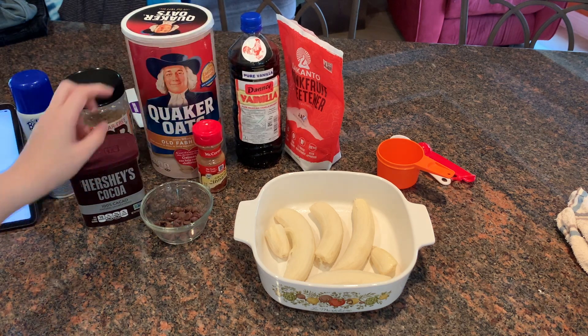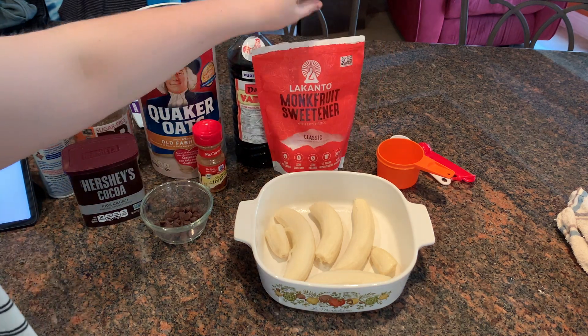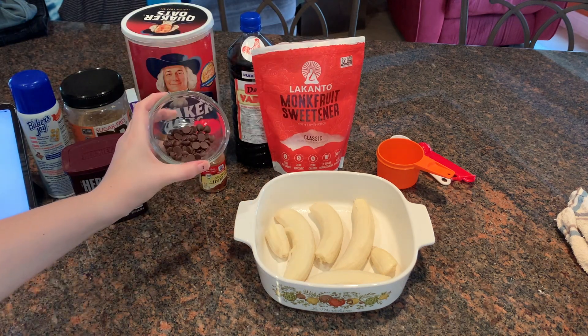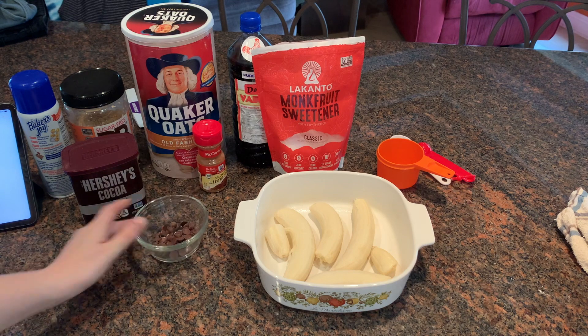One teaspoon of vanilla, one teaspoon of cinnamon, a tablespoon of monk fruit sweetener, and 40 Lily's milk chocolate chips. All you do is put it in an 8x8 pan, spray it, and bake it at 375 for 30 minutes, then cut it into nine pieces — they will be one smart point a piece.